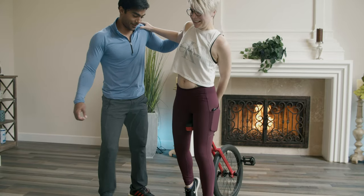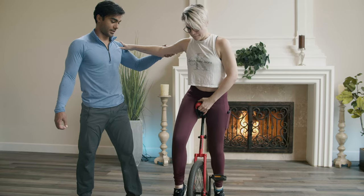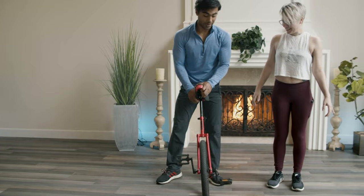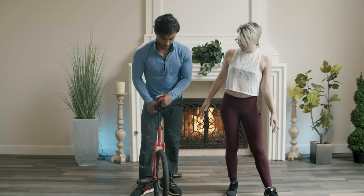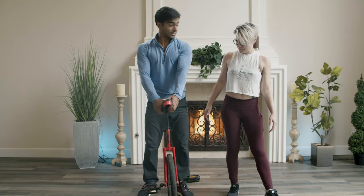Lean it against your right thigh. This pedal is slightly towards me — when I step, see how it scoots back? So you're doing it the other way. Get it slightly towards you so when you step, it'll roll back. You're starting with the seat a little too high right now.